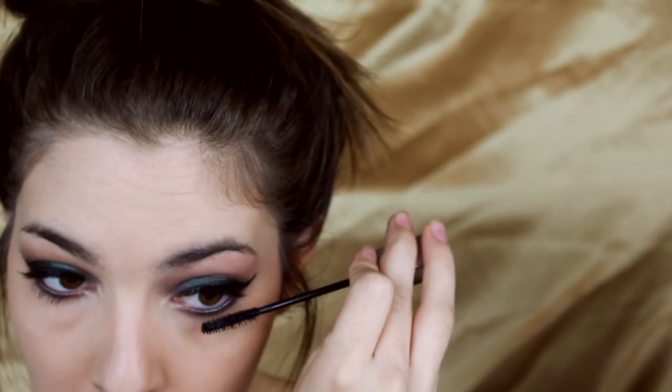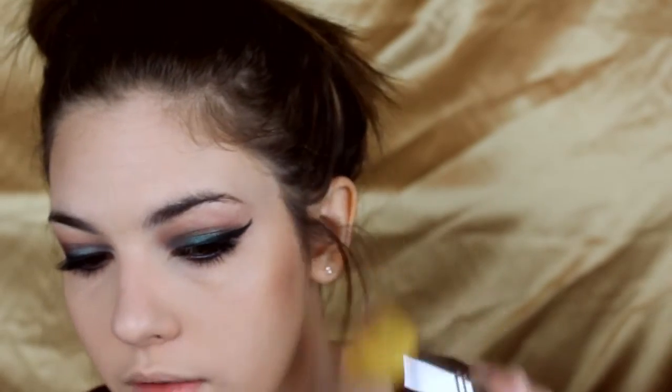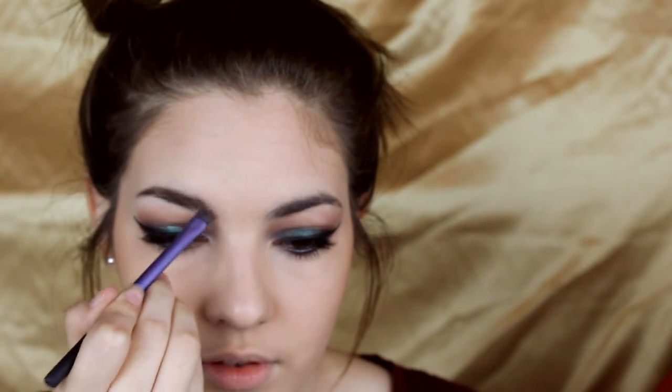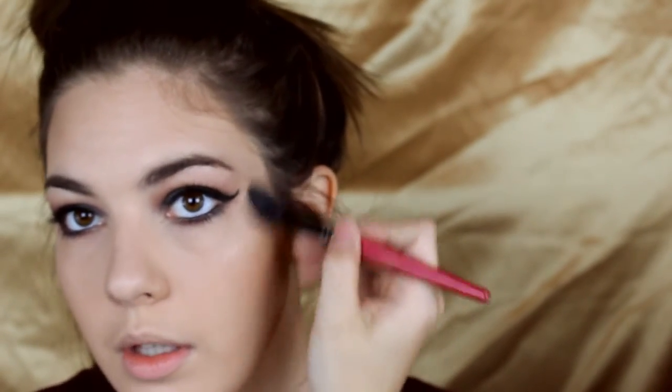On my lower lash line I'm taking my Maybelline Illegal Length Mascara — you've got to have something on your lower lashes. Then I take Fawn by Anastasia bronzer to contour my face — more of a bron-touring than heavy sculpting. Don't forget to put it on your forehead and your neck. I'm using L'Oreal True Match Blush in Precious Peach on my cheeks. Then I highlight with Becca's Shimmering Skin Perfector in Opal on the high points of my face.